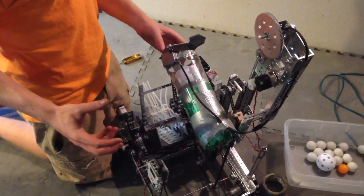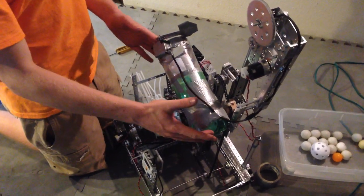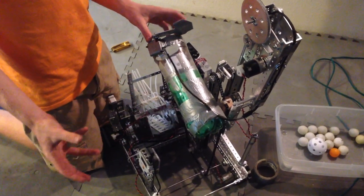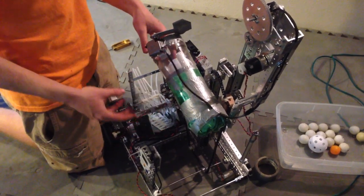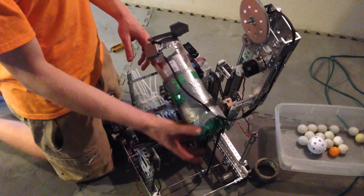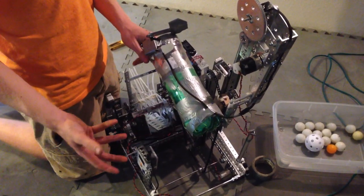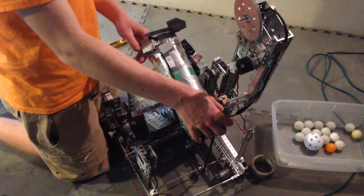Today I worked on mainly mounting the hopper. Due to size constraints, we only made the hopper hold four large balls, but you can also hold five balls if you have one or more small wiffle balls. The hopper itself is basically two soda bottles — because we were drinking soda at the time — and it's pretty much duct taped to the lift.